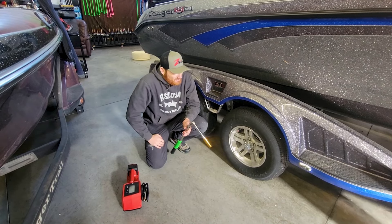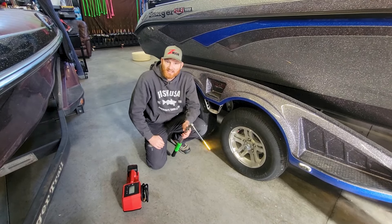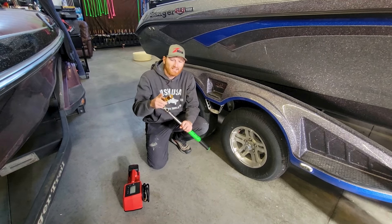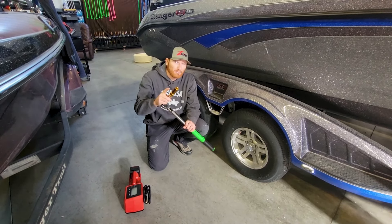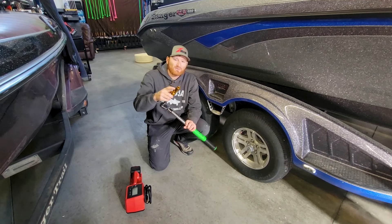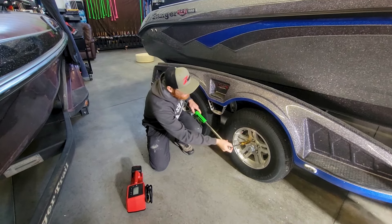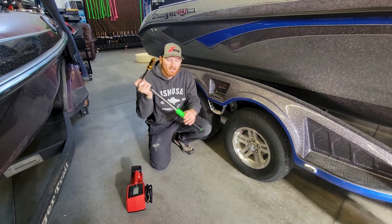One of them is as simple as making sure that your lugs are tight but not over-tightened. A nice torque wrench is really important, but even more important is making sure that you have a socket that will fit. A thin-wall socket is required for many boat trailers to actually get in there and fit around. So keep that in mind.